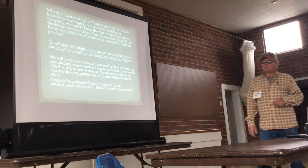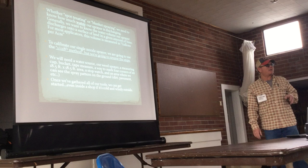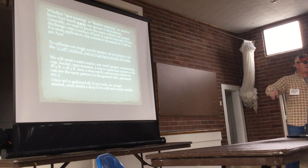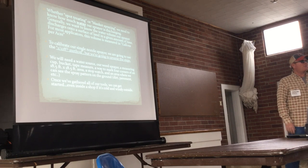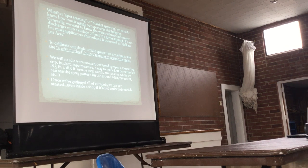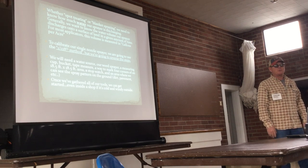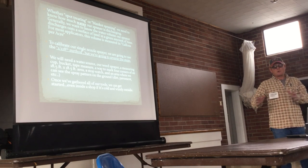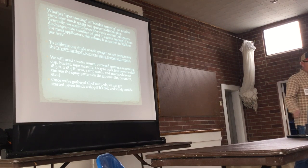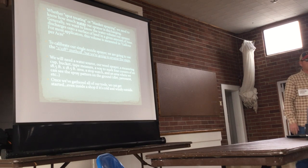We're going to need a couple things: a water source, our weed sprayer, a measuring cup, a bucket, a tape measure, and a way to mark four corners of an 18.5 by 18.5 foot area. We want to make sure that area is void of vegetation so we can see our spray pattern on the ground. We're just using water, so if it's on the shop floor, that's okay too. Generally, go through the first part of the steps indoors, then move outside to your patch and practice spraying that area until you're consistent. That's the rate you'll carry out in the field.